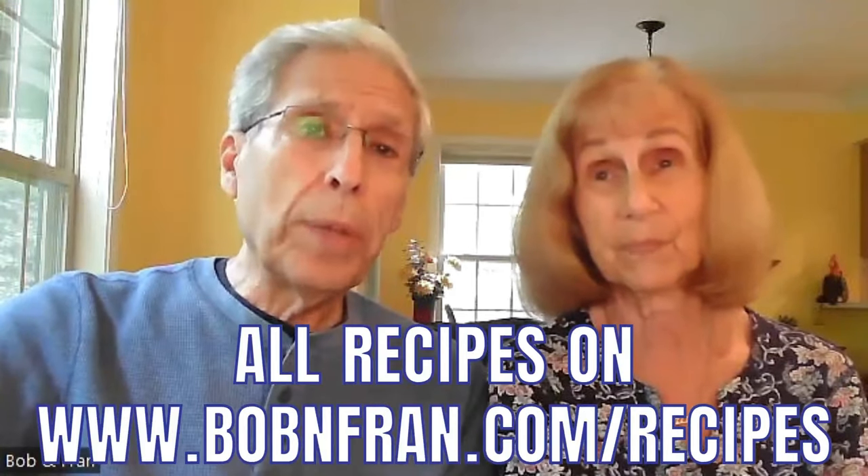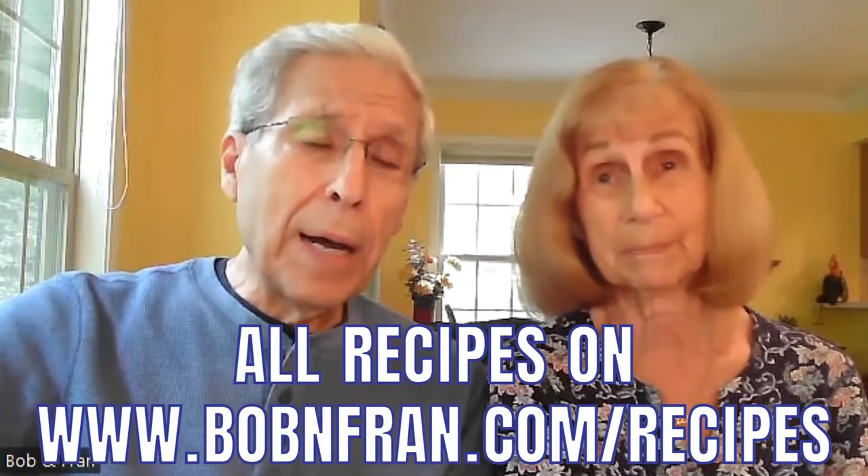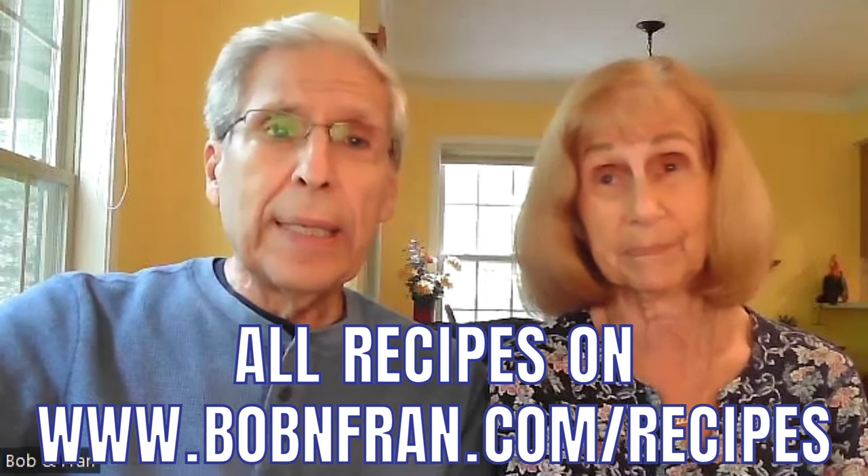We're going to have these recipes written out for you in detail on our website at bobandfrankdot.com/recipes. Just check the description box and you can get these recipes very easily. So let's move on to the second brunch recipe.